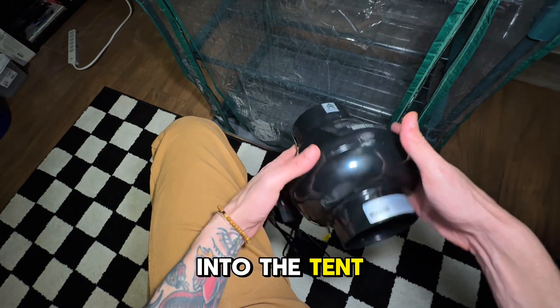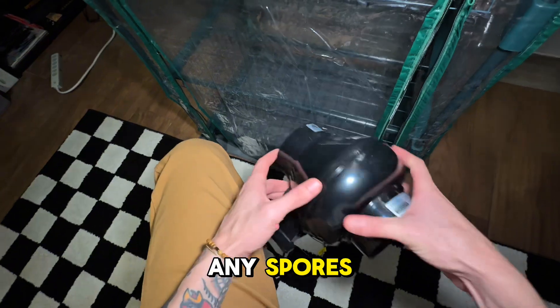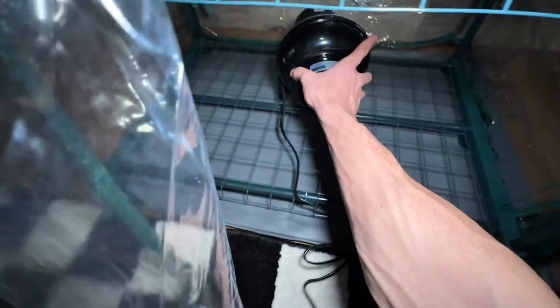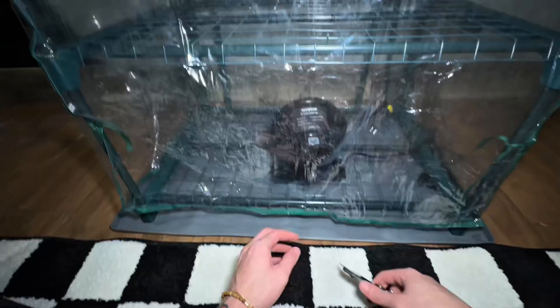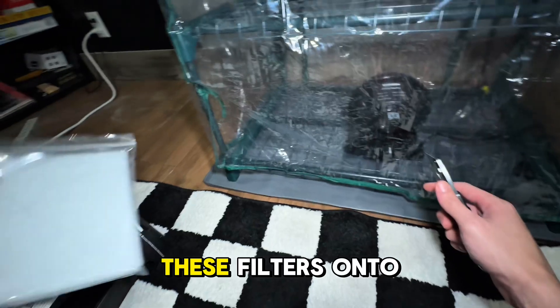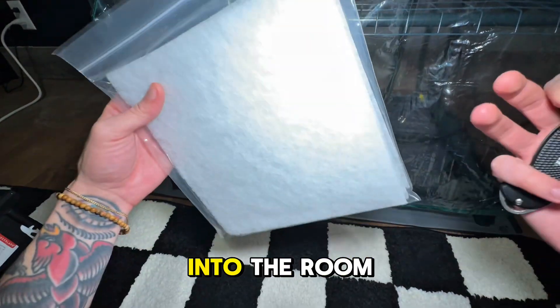Now I'm gonna put this fan into the tent. This will provide fresh air for the mushrooms and it'll also get rid of any spores. So now I'm gonna take and cut a hole here in the side, so that way I can put these filters onto the fan. This will trap all the spores from gettin' out into the room.